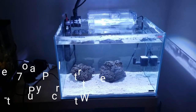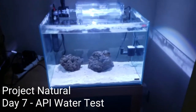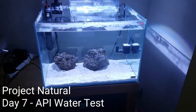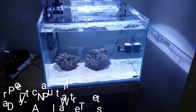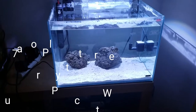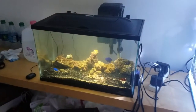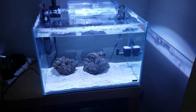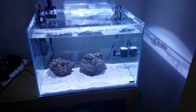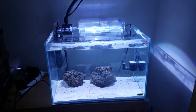Hey guys, just want to give an update on Project Natural. I've been away for the last five days, so I set the aquarium in motion by filling it up with live sand and salt water, and I put two pieces of live rock from the 10-gallon aquarium that is being transferred over to it. We're gonna check the water parameters here in a second, but I just want to give an update on the condition of the tank.